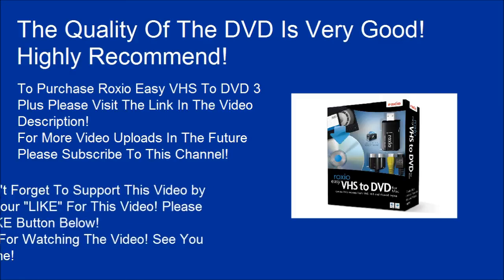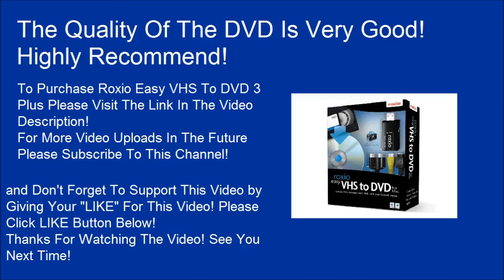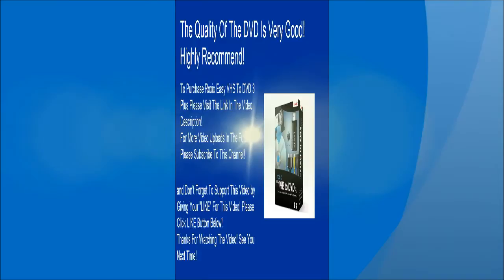Don't forget to support this video by giving it a like — please click the like button below. Thanks for watching the video, see you next time.